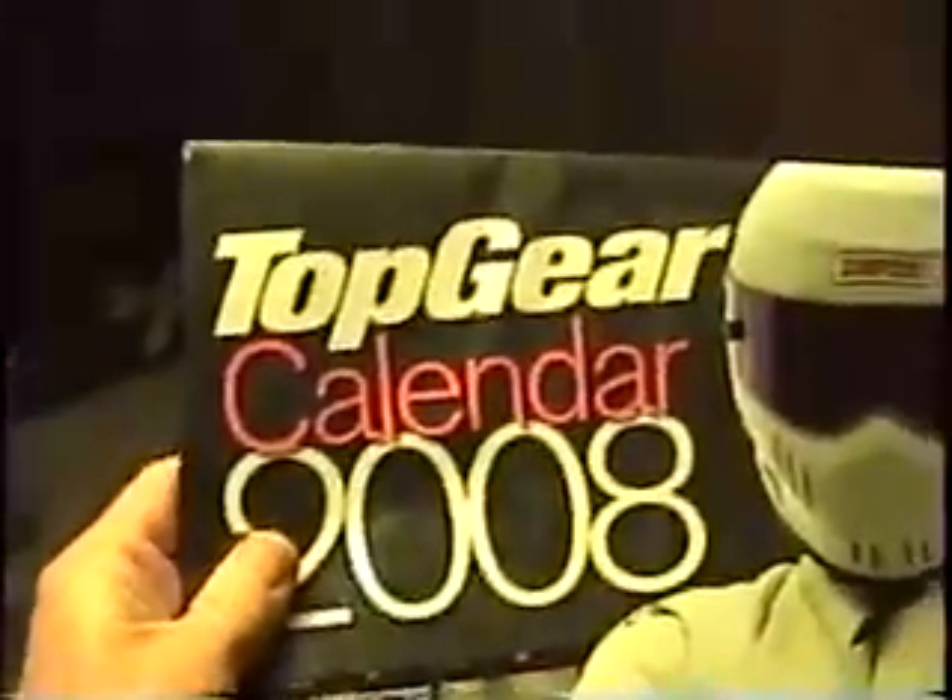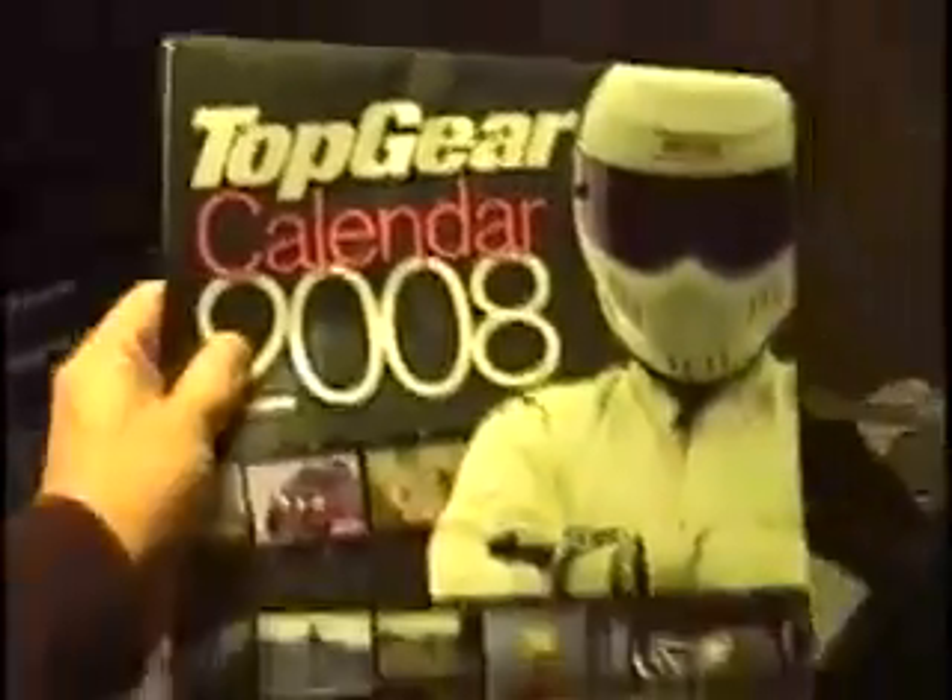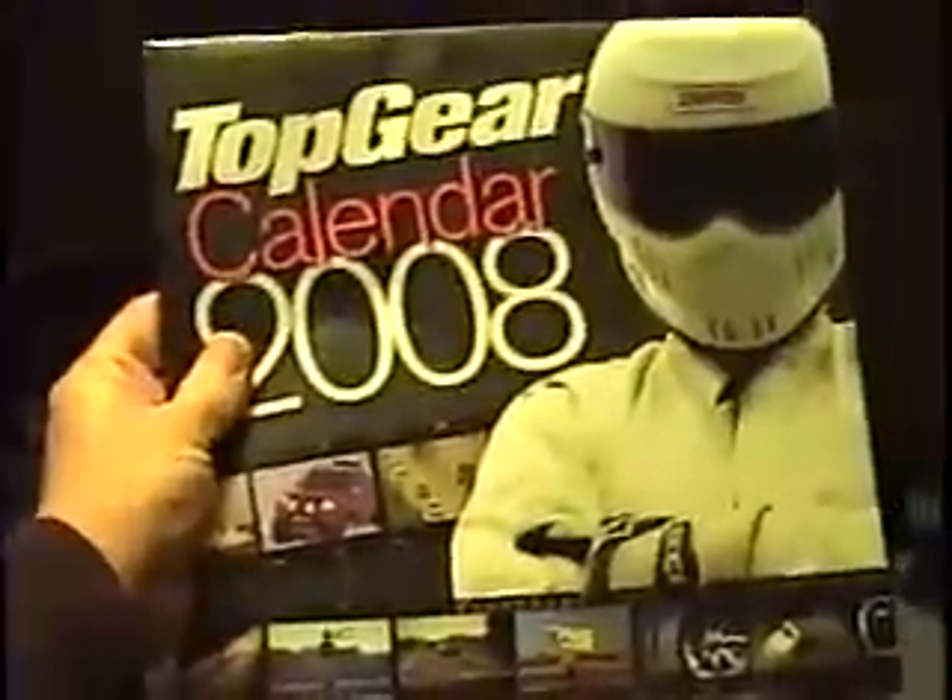Thank you Clara42, or Lisa Sargent from the United Kingdom, for sending me the Top Gear calendar for the New Year. I've never had one before. That's cool.